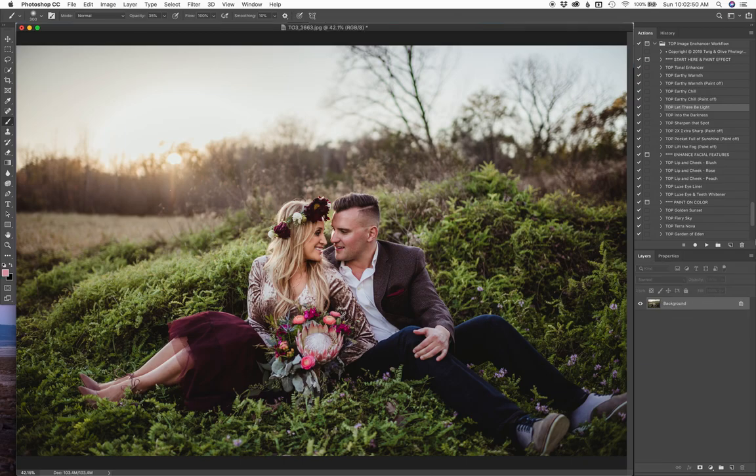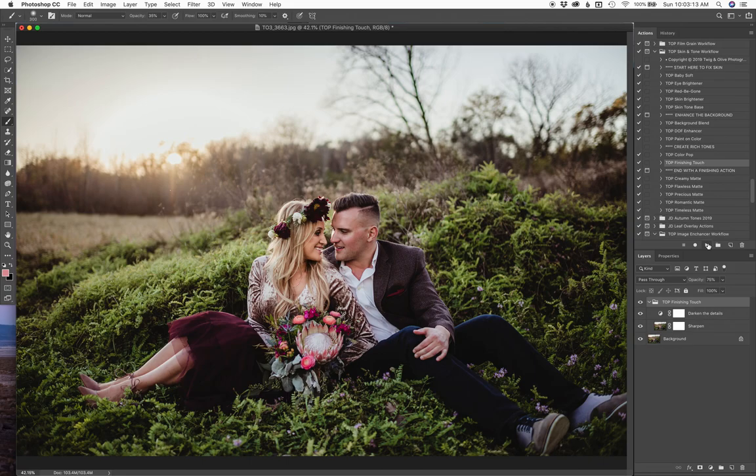So then I'm going to flatten after each action I do. I'm going to run up to our skin and tone workflow quick because I do just want to sharpen and blacken things, and I use our finishing touch action for that. I'll just kind of sharpen and deepen the blacks here a little bit, and I'm going to tone that down ever so slightly too, just because I like to run things at lower opacities — just a little bit of oomph.